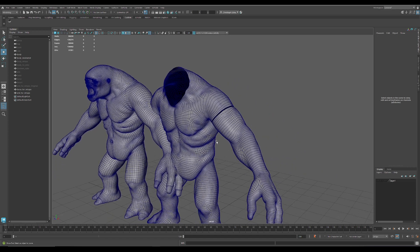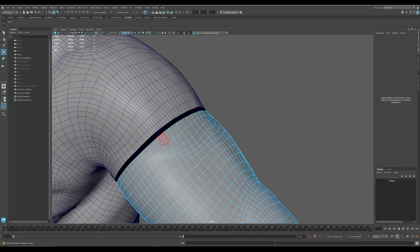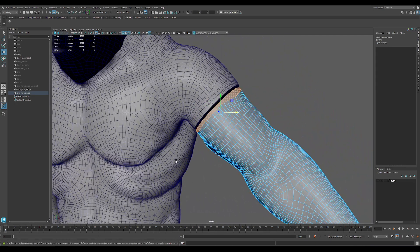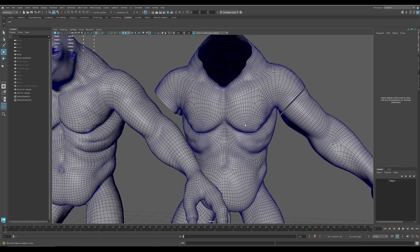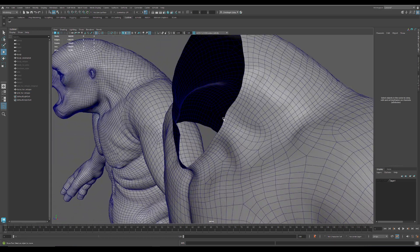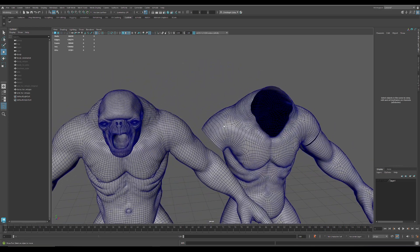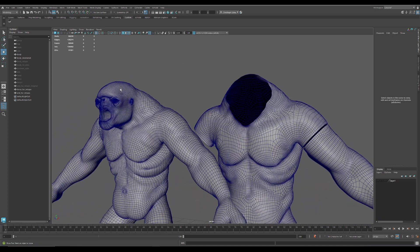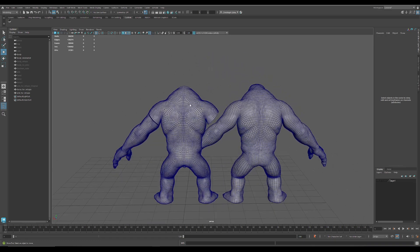I managed to get less of the spirals here. Of course, in the first loop you get the clean one. The same goes for the other part. Here is a clean area where you can do the topo by hand, and then merge it with the auto retopo. This one here is not that bad.